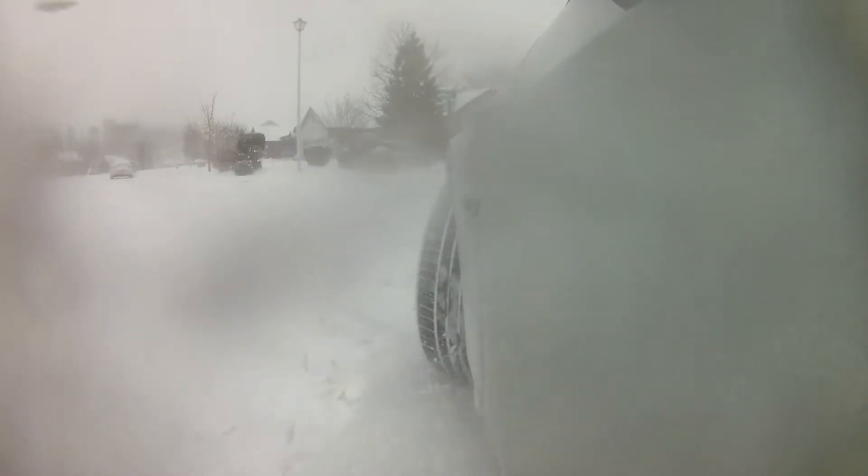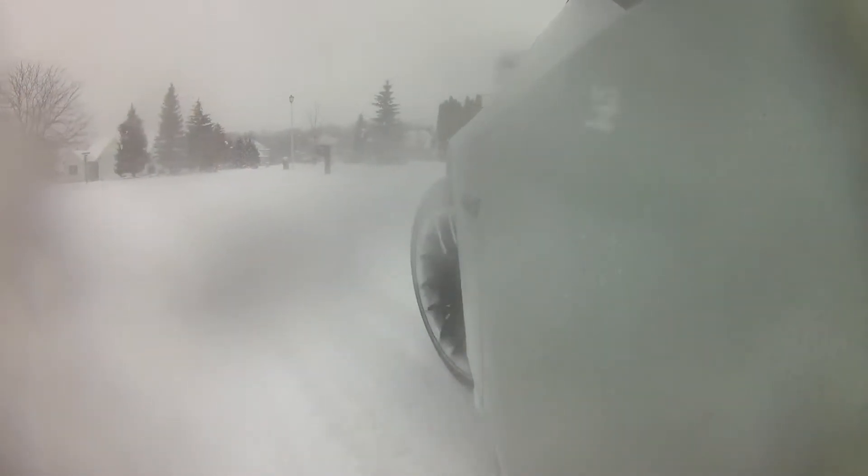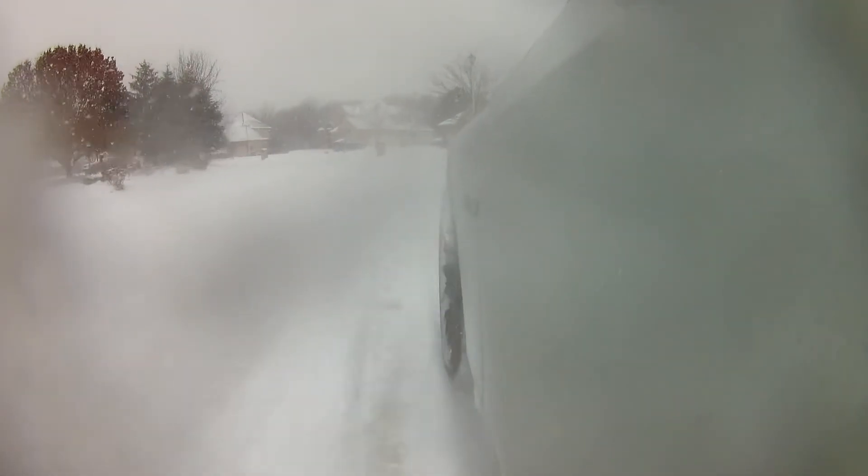The water pump is coming from ECS Tuning, like all my parts. They have amazing customer service, good prices, and the shipping is quick. I ordered it and it'll be on the way. I had some issues with camera lens fogging while filming the drifting, but I'll just overlay the drifting and finish the video out.